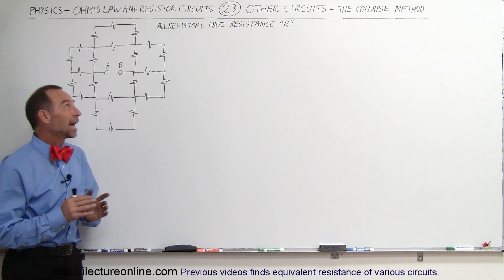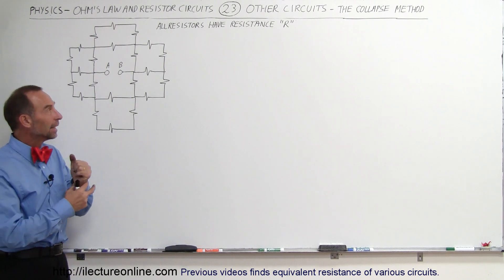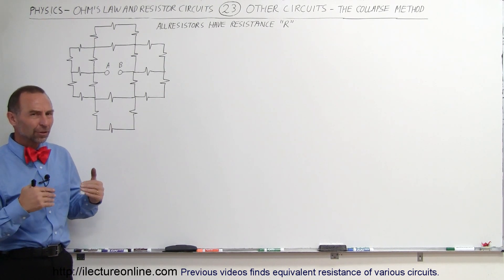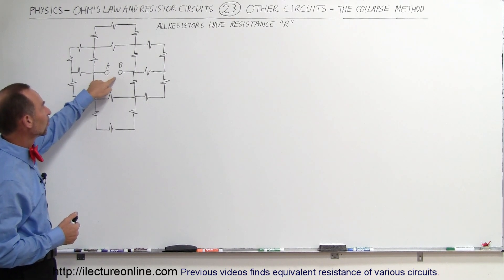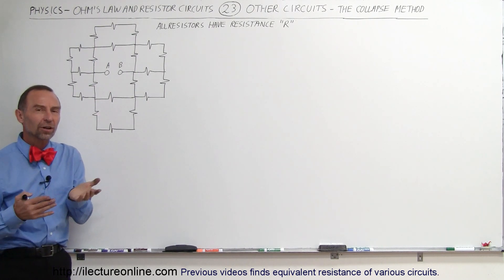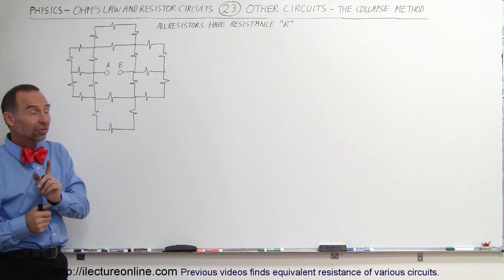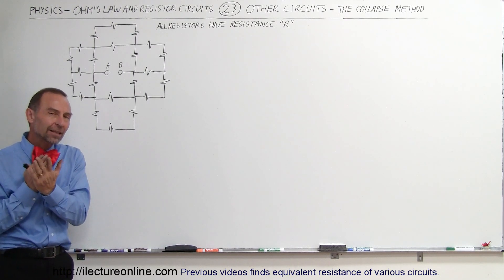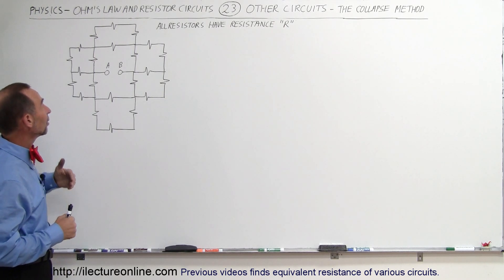Welcome to Electoral Line. Here we have an interesting circuit — it's not a box circuit or cube circuit, it's actually a flat circuit, but a circuit that would be very difficult to solve if you're asked to find the equivalent resistance between A and B. Where do you start? How do you begin collapsing things? It's very difficult to do that, but the collapse method — the same method we use for cubes to make it simpler to solve — we can actually apply to this.